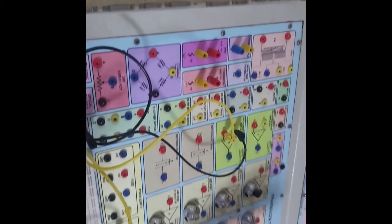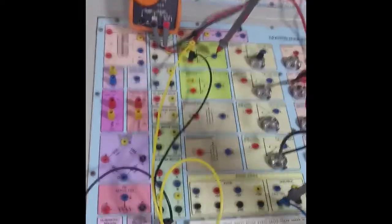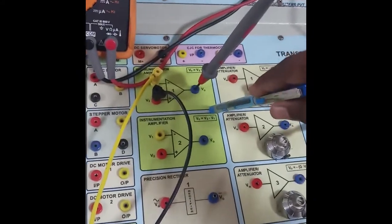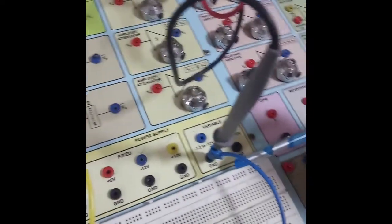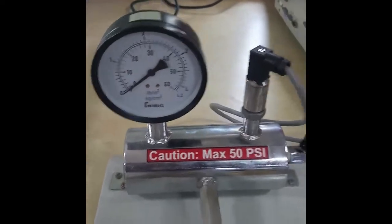We can view the output through this. I am seeing the output of the pressure transmitter on the instrumentation amplifier. I have connected the positive of the multimeter to the instrumentation amplifier output and the negative to ground. The pressure is currently 0 psi, and for 0 psi, I am getting 1 volt.